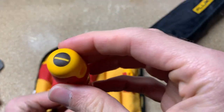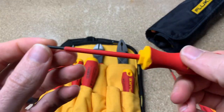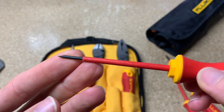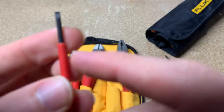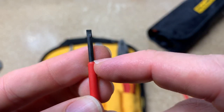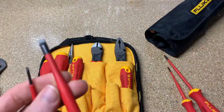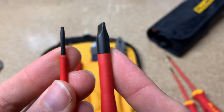This is a flathead. This is great for those folks out there that are doing instrumentation and controls. You can see it gets into tight spots. With the small one, it does somewhat protrude out, whereas this larger one is completely flush.